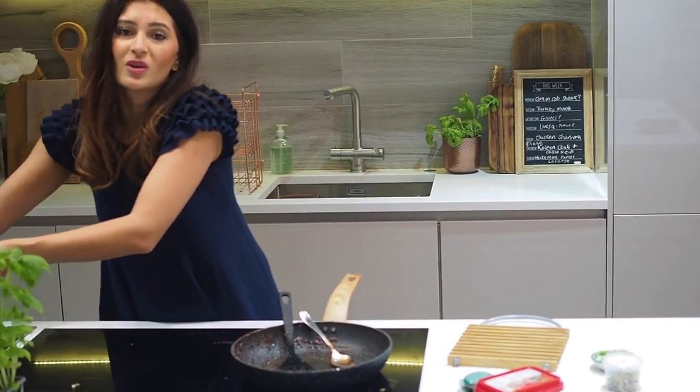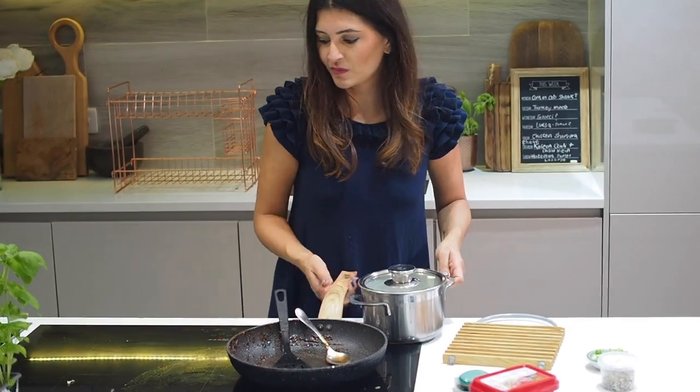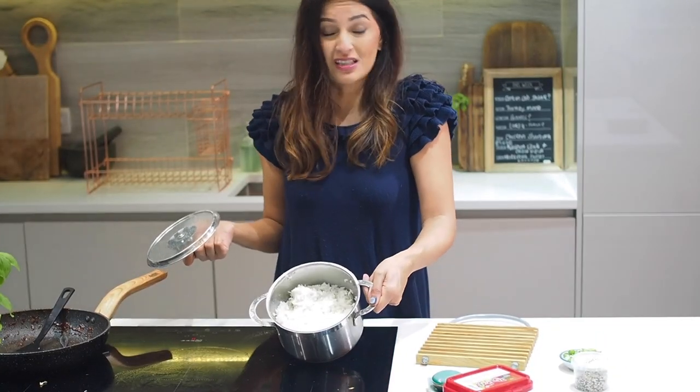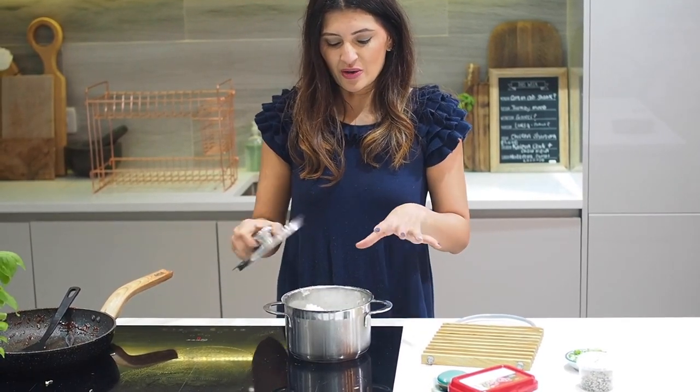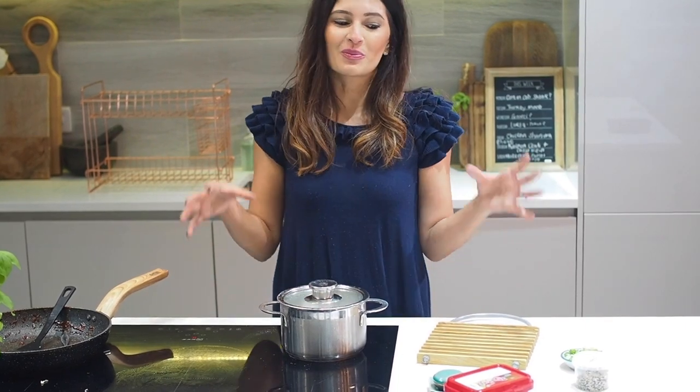In the meantime, get your rice on — any rice will do. Sticky rice is nice but I've used basmati, which is what I had. I only washed it once because I wanted it to be quite sticky. We're going to put the cauliflower on top of the rice and then finish it off with some garnish.